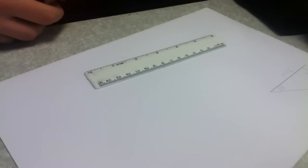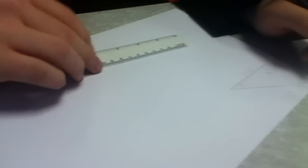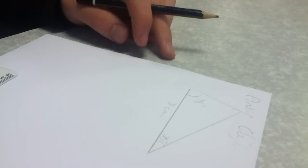Hello, my name is Anthony Clayton and today I am going to show you how to draw a triangle using a protractor to the specific measurements of 78 and 35 degrees.